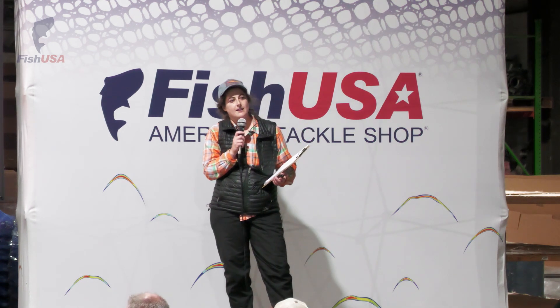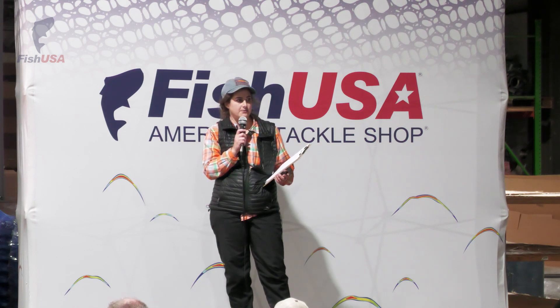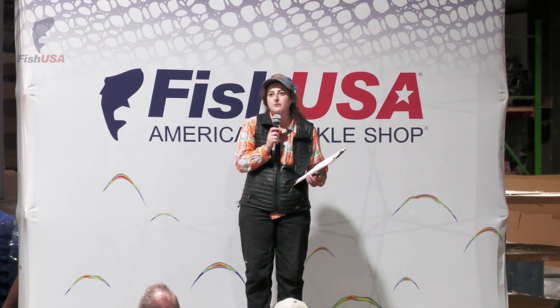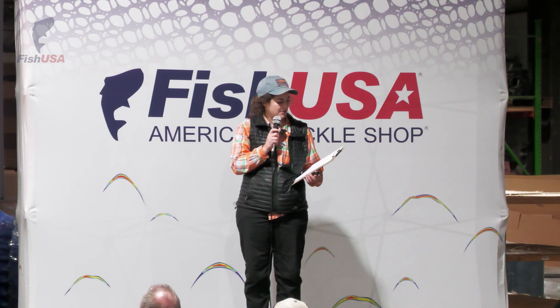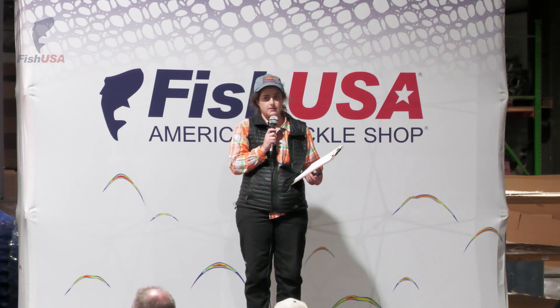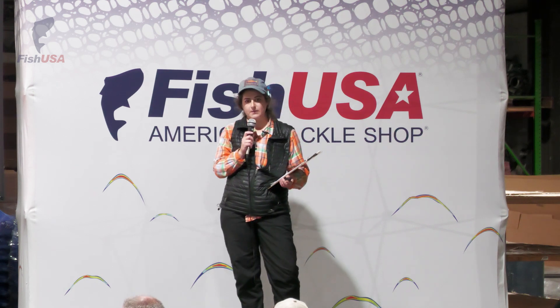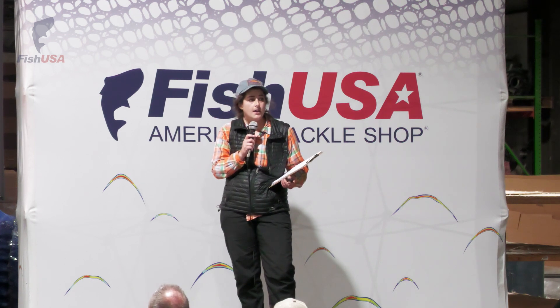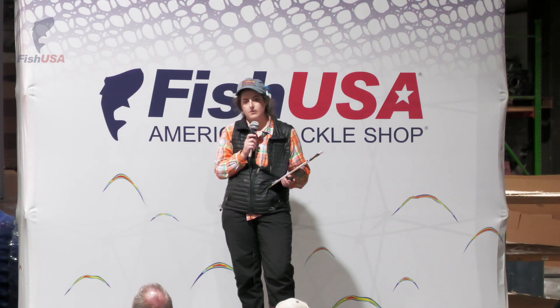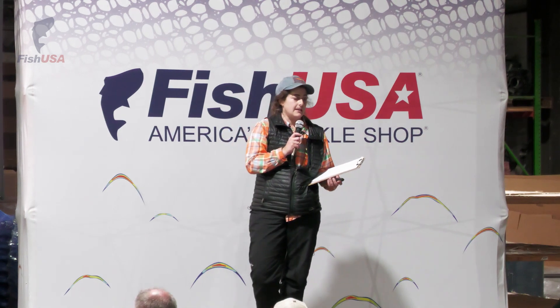A little bit about myself before we get started. My name is Arie and I'm a licensed fly fishing guide here in Pennsylvania. I typically stick to Steelhead Alley, but if anybody's interested in doing any other trips, please feel free to talk to me at the table at the end of my presentation. I think it's important to volunteer. I do think of myself as a conservationist, so I try to pay attention to what I'm doing out there. I volunteer with Trout Unlimited and also with the PA Steelhead Association.